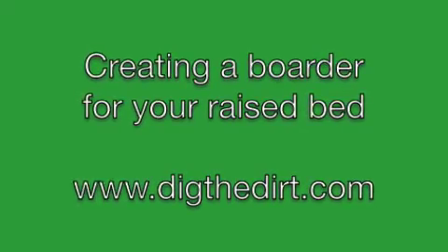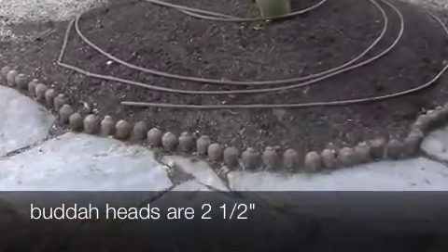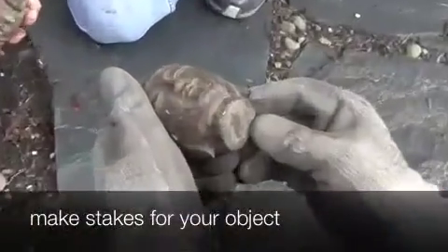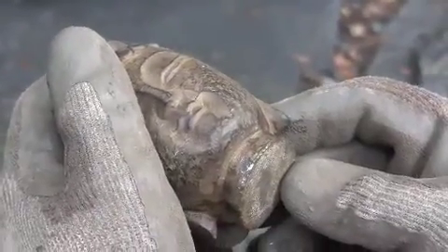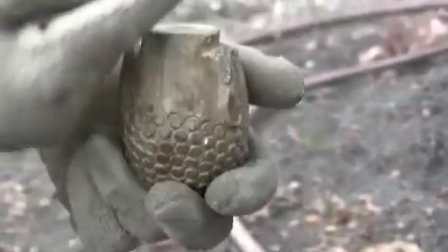Creating a border for your raised bed by digthedirt.com. Today we're going to create a border with two and a half inch Buddha statues. We're going to be creating stakes for these Buddha statues to put on the bottom so that they don't roll over in your garden. This is going to help keep them upright and to make sure that they're facing out in the correct direction.